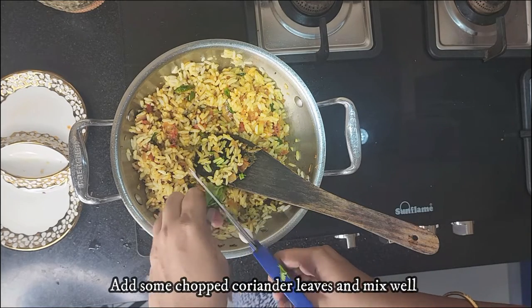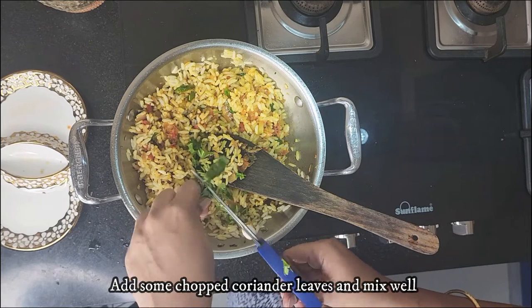Chop in a few coriander leaves and mix everything well.